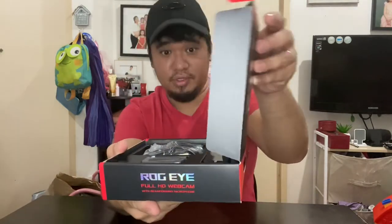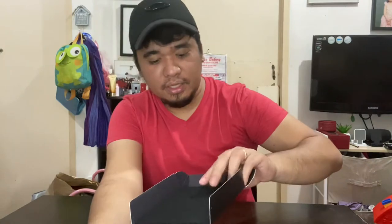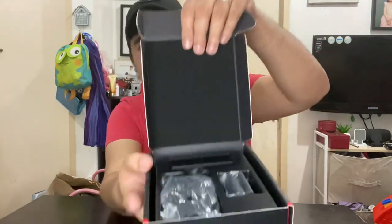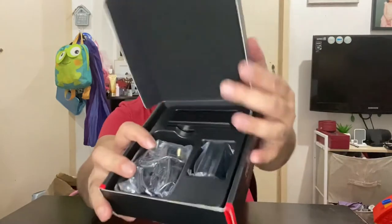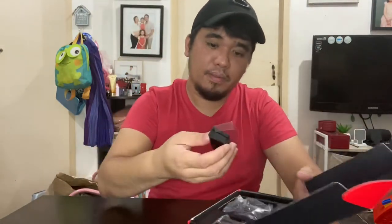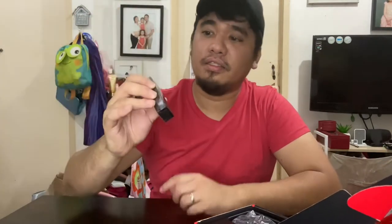Opening the box, you're greeted by a very soft cushion on top — I think it's meant for protection during travel or shipping. You can see the webcam here in front. Let's try to get everything out one by one. Here you can see the webcam itself with the cover still on.